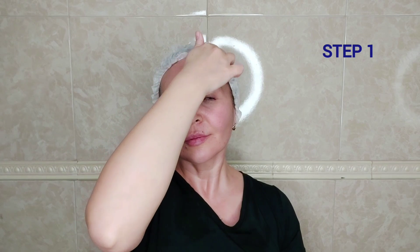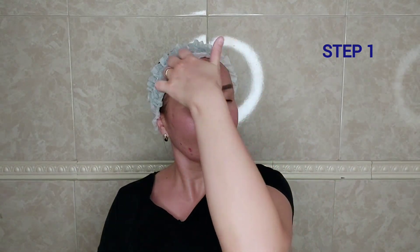Step 1: Use the knuckles to go all over the face along the massage lines. In this way we will achieve a slight reddening of the skin and wake up our muscle tissues. Then give our lymphatic fluid a direction — try to stretch the side of the neck at the same time.